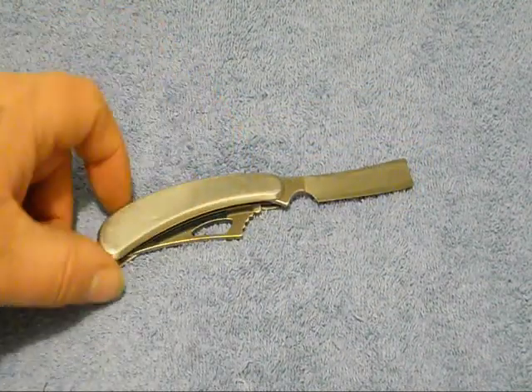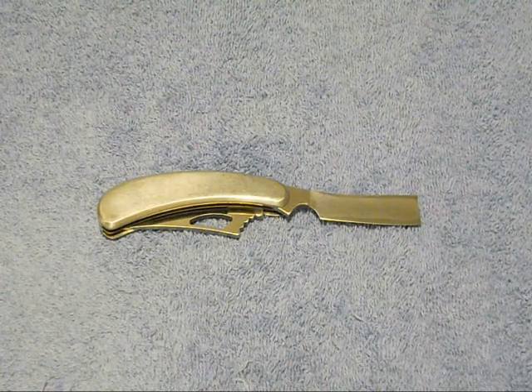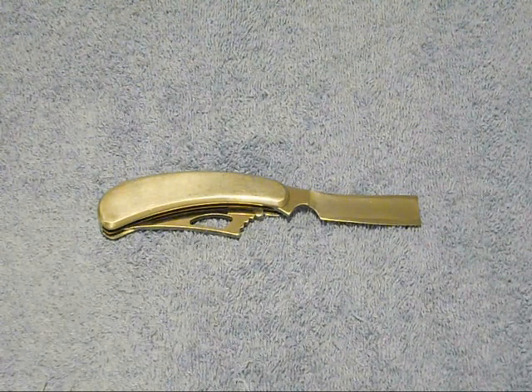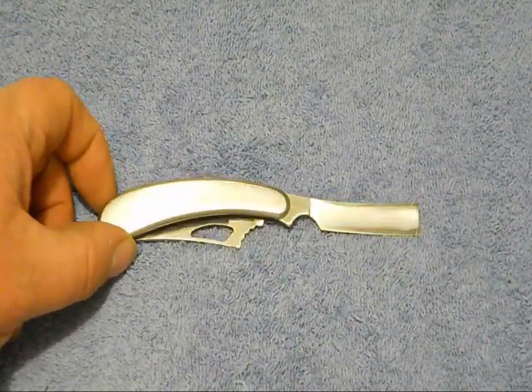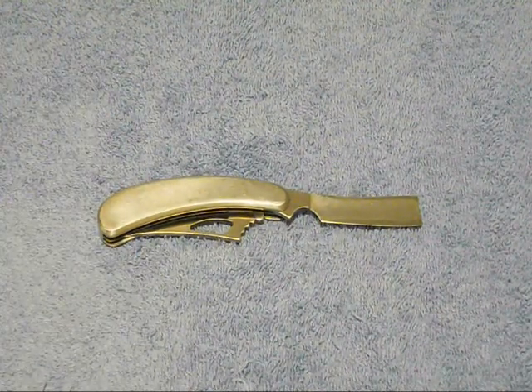Let me tell you something — if there is anything you could ever shave with out of your collection of knives, this would be the knife, and I guarantee that. This thing shaves clean like you wouldn't believe. You don't even have to touch the skin to cut hair with this.